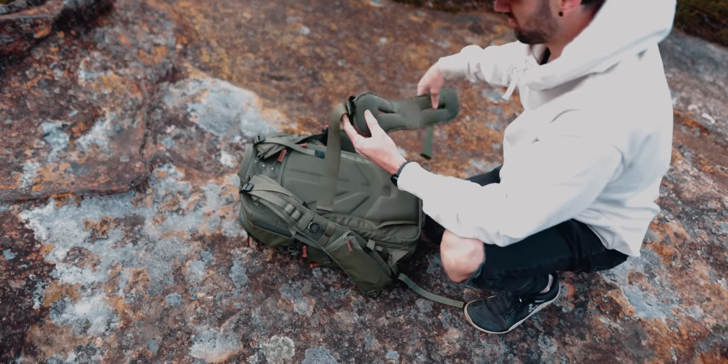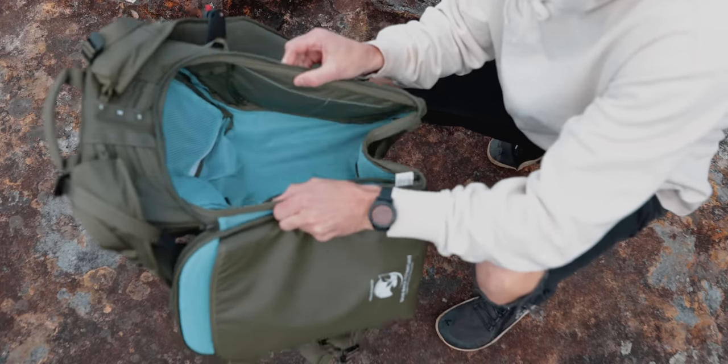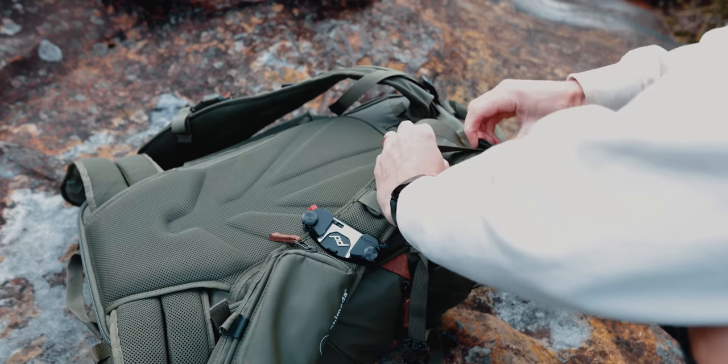As mentioned, the waist strap which is removable is super comfortable as well. Perhaps most important here is also the rigid frame inside this bag, which means the bag literally always keeps its shape. All the straps can also be adjusted, and it also has these load adjuster straps at the top.